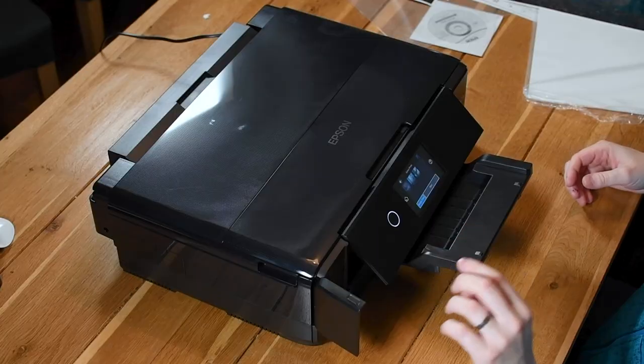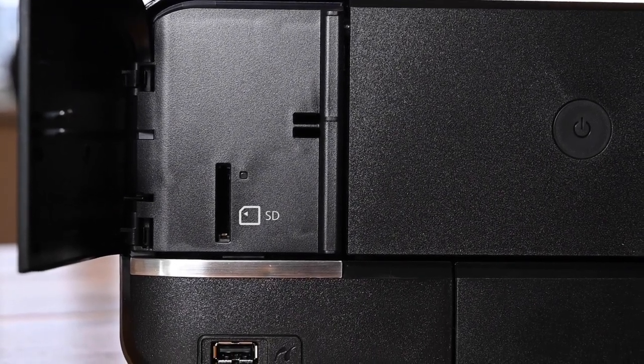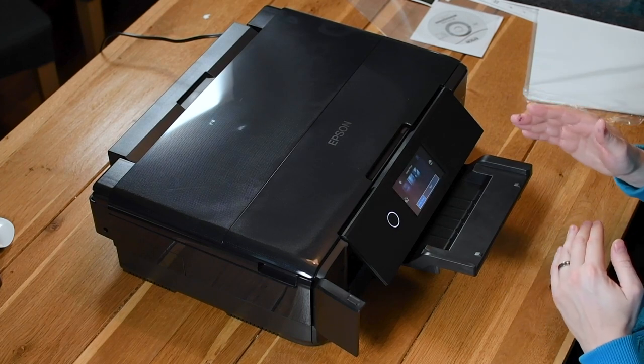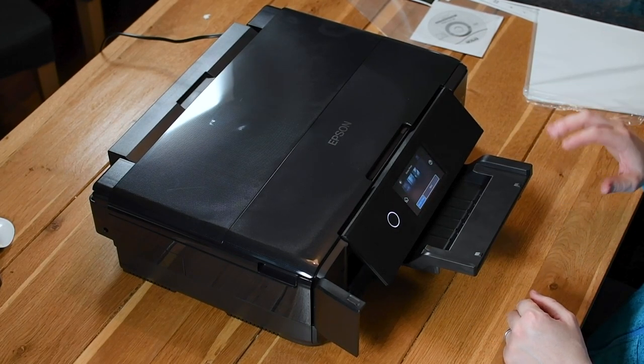The prints are done. I've got to say I'm pretty impressed. I didn't attach it to my Mac in the end — just for ease of this demonstration I used the SD slot on the front. I just dropped some images onto the SD card, popped the SD in, and then you can just print from the little screen on the front. It's really easy — you can add a border, and I think you might be able to resize as well.